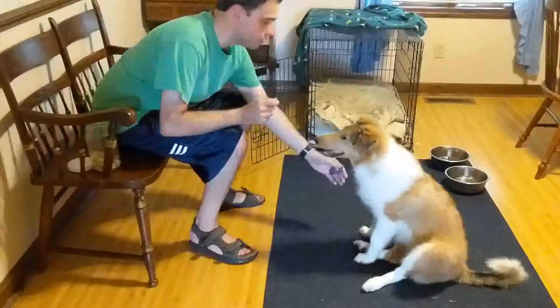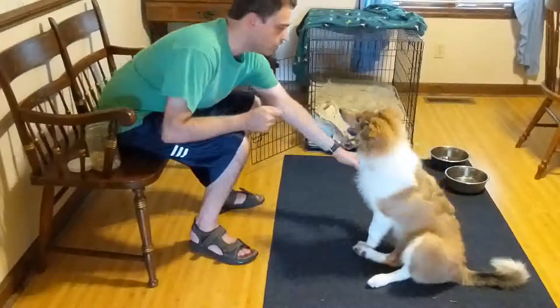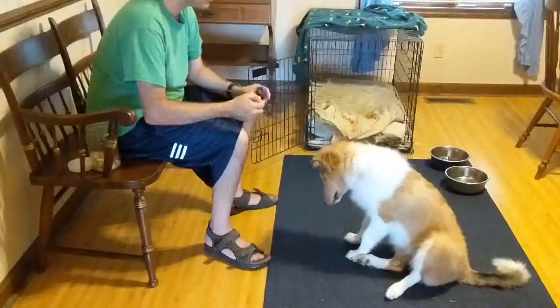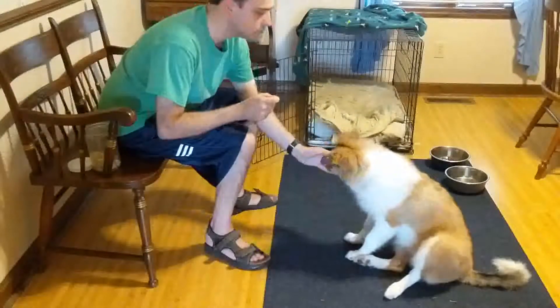To do this, you can take your dog's paw in your hand, give it a verbal cue such as shake or paw, and then click and reward. With enough repetitions, your dog should learn what that means and offer you its paw.